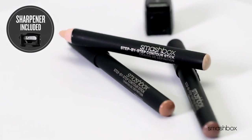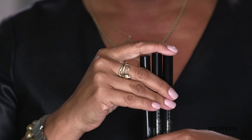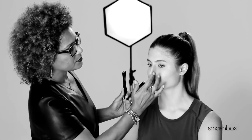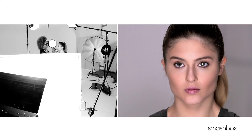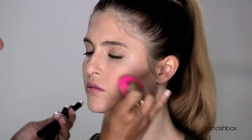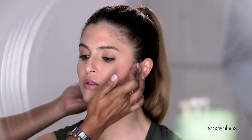With this stick trio, everyone can have amazing cheekbones, a great nose, and a killer jawline. These three creamy sticks have a secret — they mimic perfect lighting. We have our contour, a darker shade that sculpts by creating shadows. We have our highlight, a light shade that pulls features forward. And then we have our bronze, a transition shade that eliminates harsh lines by blending the contour and highlight shades together.